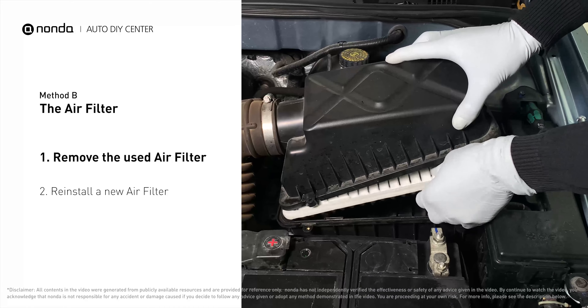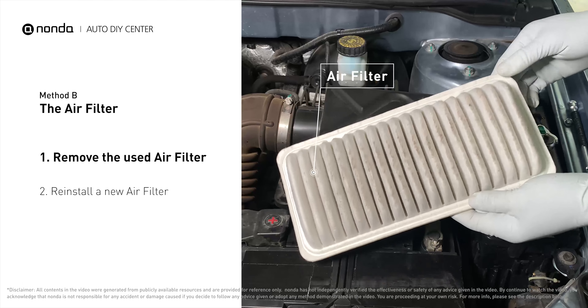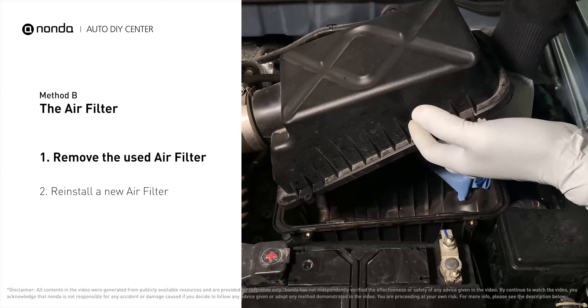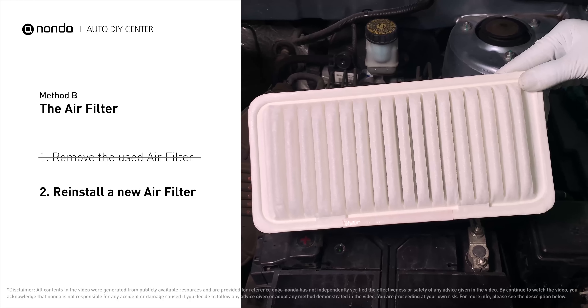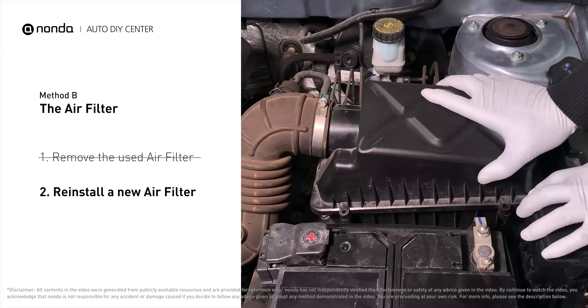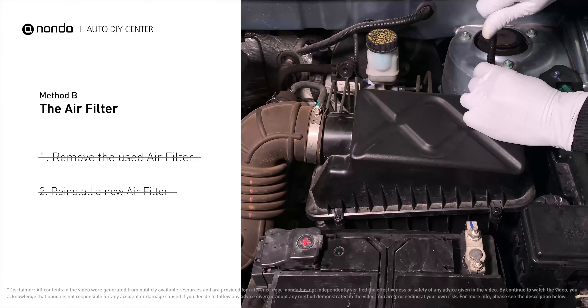Remove the old filter carefully, paying attention to its orientation as it comes out of the housing. Clean out any excess dirt or debris inside the compartment before installing the new filter. Follow the orientation of the removed filter and put the new filter in place, making sure the outer seal is seated properly before closing the cover. Close the cover and replace the clips and screws.